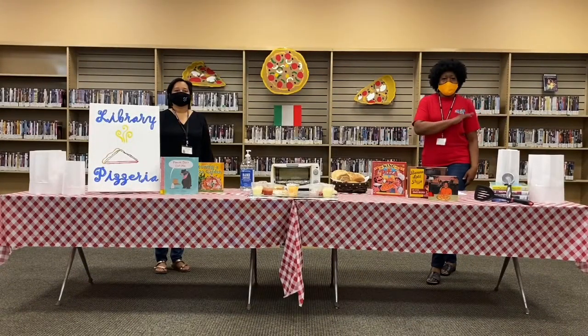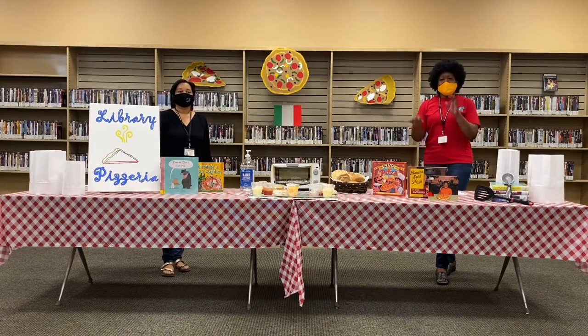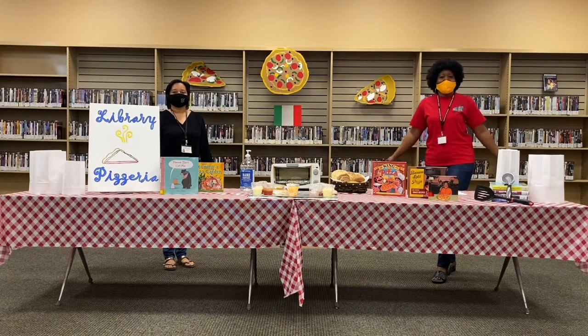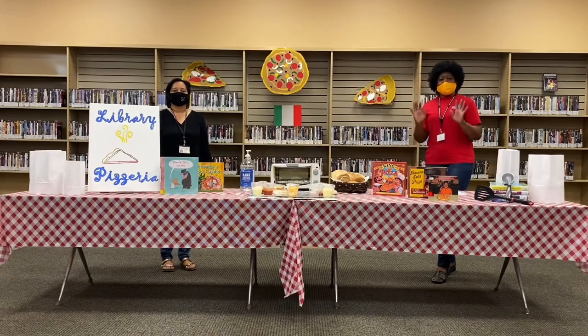Hi, my name is Marie Nash, and I am Sandra Ross. Welcome to Kid Friendly Pizza Time! We're here from the Birmingham Public Library, North Avondale Branch, and today we're going to talk about a slice of history with pizza.